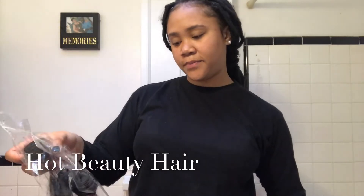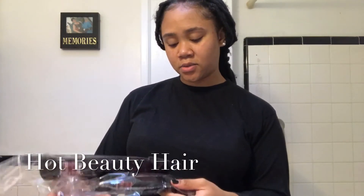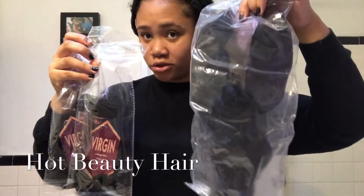And here are the two bundles. I ordered two bundles — I ordered an 18 and 20 inch. And then a 360 lace closure.